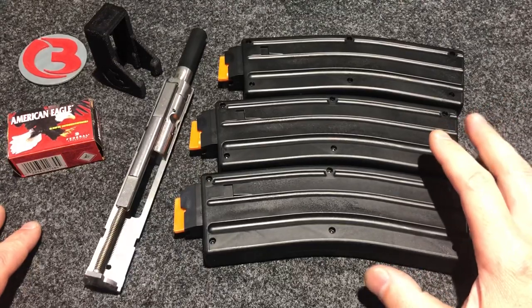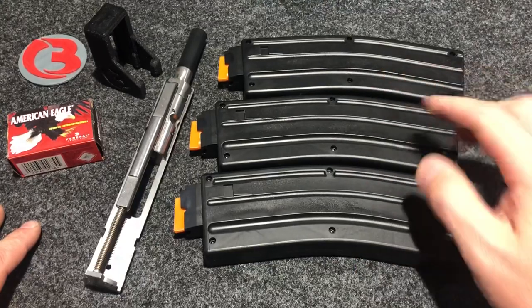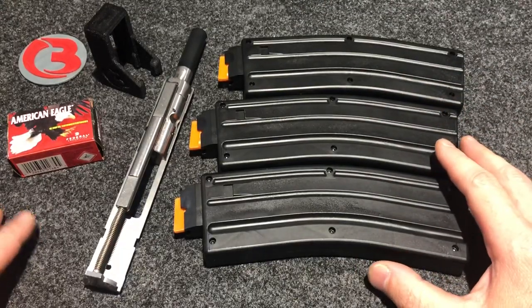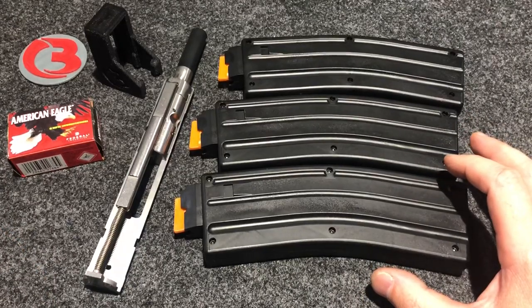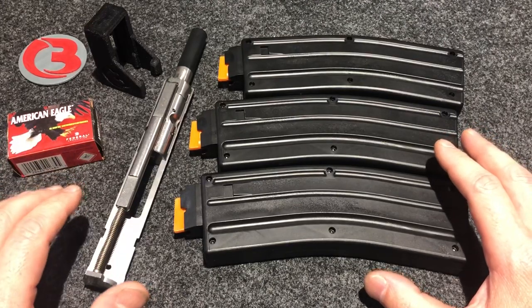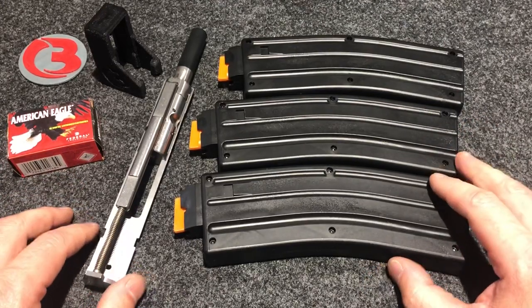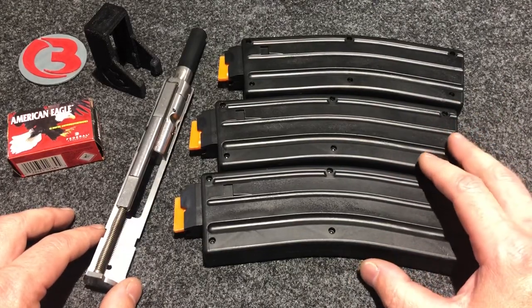If you tuned in to my last video, I mentioned I was planning on making a loader for these mags. These mags here are 25-round magazines. CMMG does offer 10-round options for those capacity-limited states. But I mentioned I really wanted to make a loader for these magazines — I've heard of many people having difficulty loading when it gets to about the 15th round to finish up the last 10.